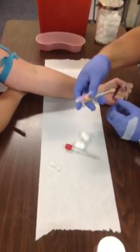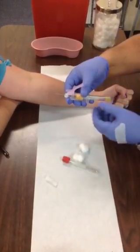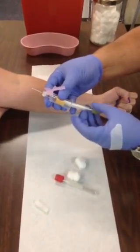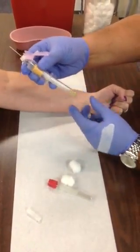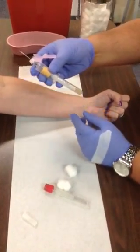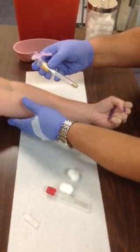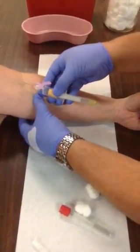Remember not to touch the needle. The bevel of the needle has to be facing up. Notice how I'm holding the adapter with three fingers and a thumb, but using my pinky to steady the tube so it doesn't fall out — pressing the tube up against the inside wall of the adapter. Go ahead and pull the skin tight, and approach the vein the way an airplane approaches a runway.